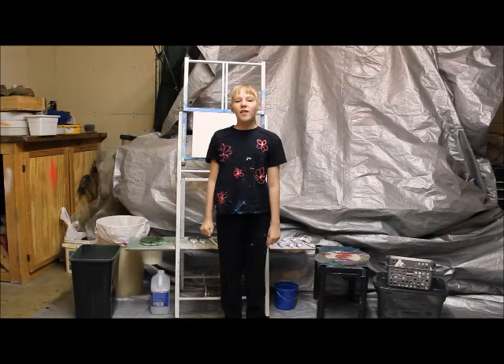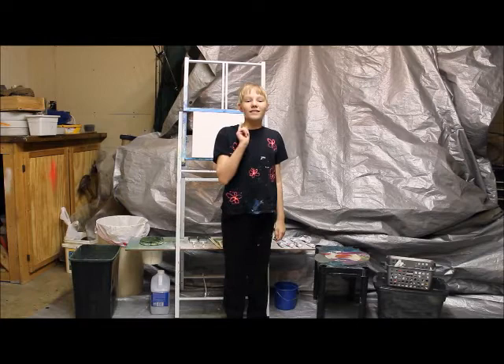Hi! My name is Hailey Sellmeyer. I'm 10 years old and I love to paint. Today I'm going to teach you how to get started oil painting.